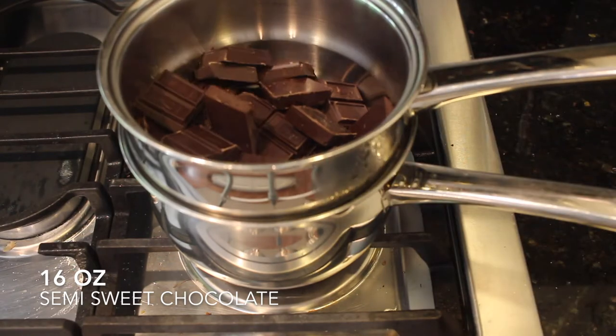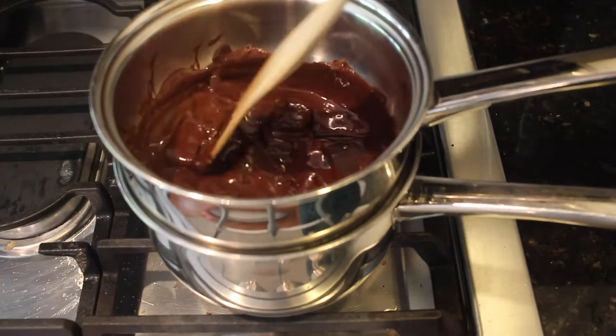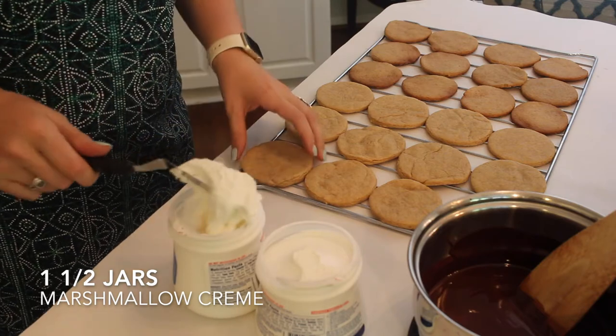Now I'm using a double boiler to melt 16 ounces of semi-sweet chocolate, mixing it all together until it's nice and smooth. Once that's ready, we can start our assembly line.